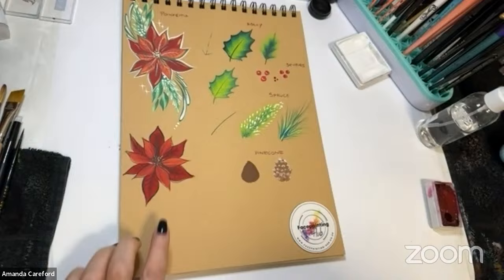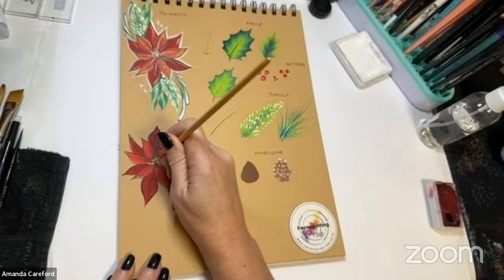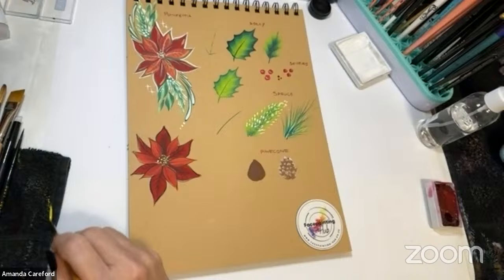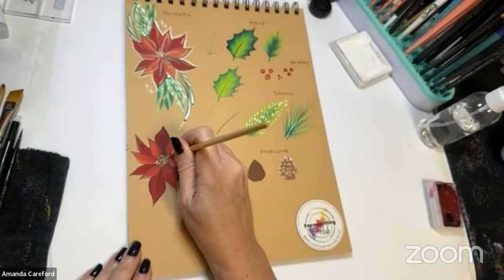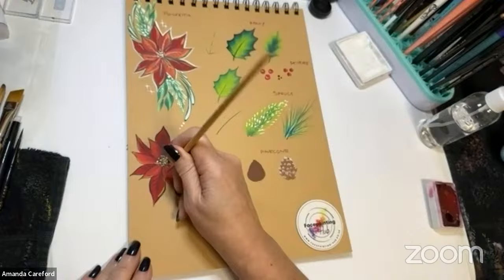The center of poinsettias has little green and yellow stamens — that's where the new leaves or petals come from. You can just dot around in different sizes. Then to add some highlights, I don't want it to look cartoony so I'll knock some of the yellow off the brush so it looks a little more natural — almost like using a semi-dry brush — just to add some little highlights.